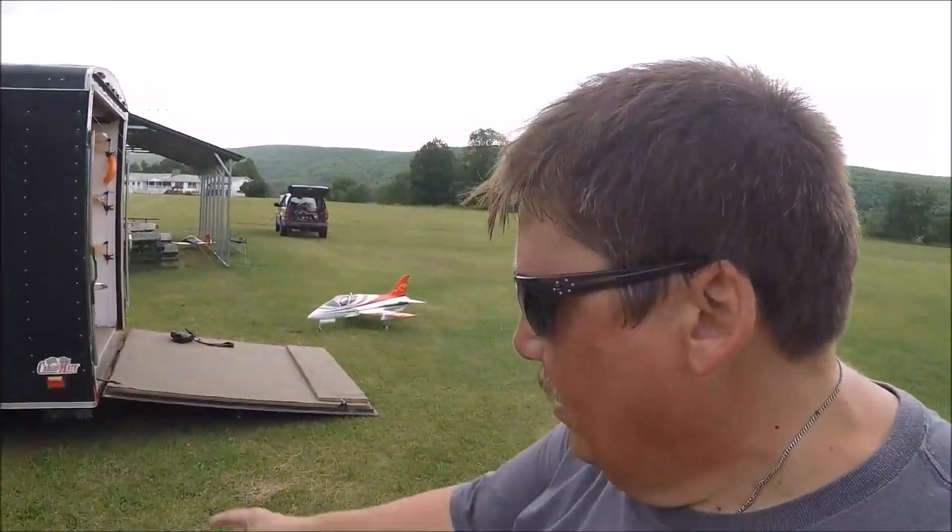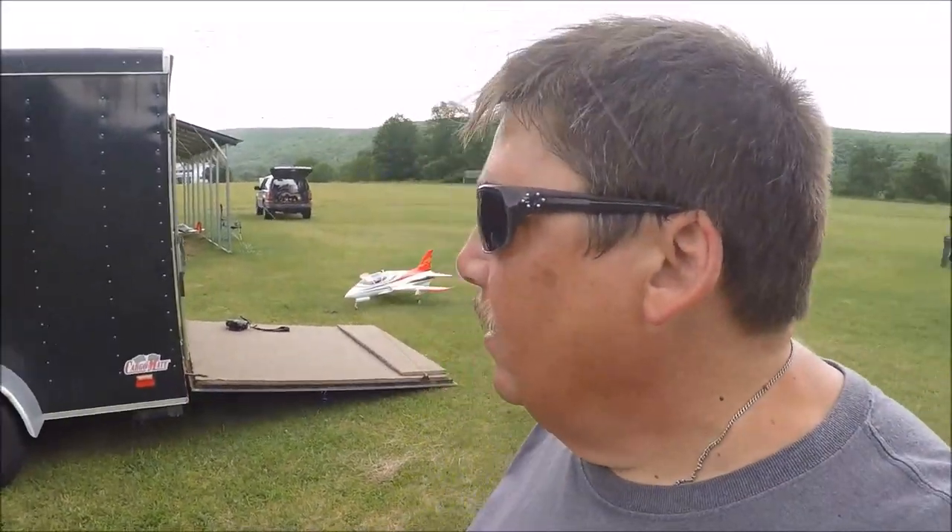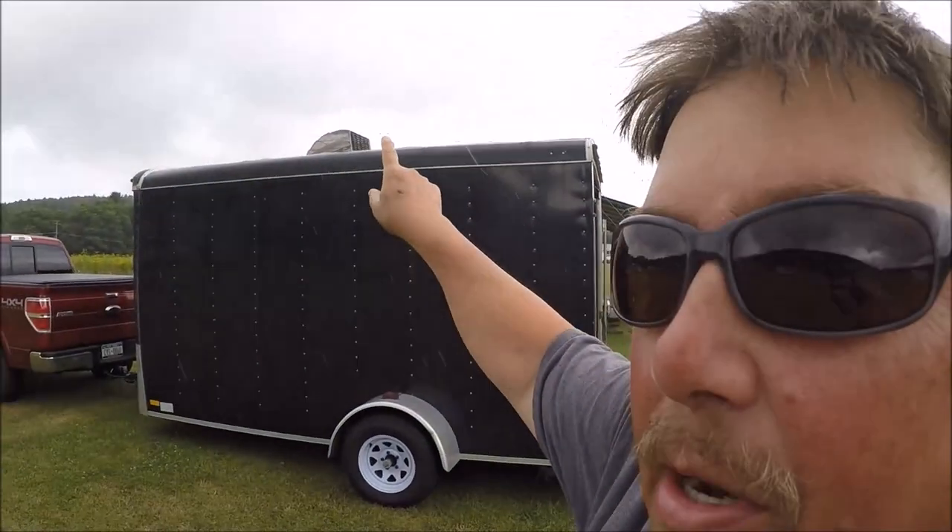I painted the inside, I put indoor-outdoor carpet in it, I had to put new tires and wheels on it, and I put a cover up on top there.